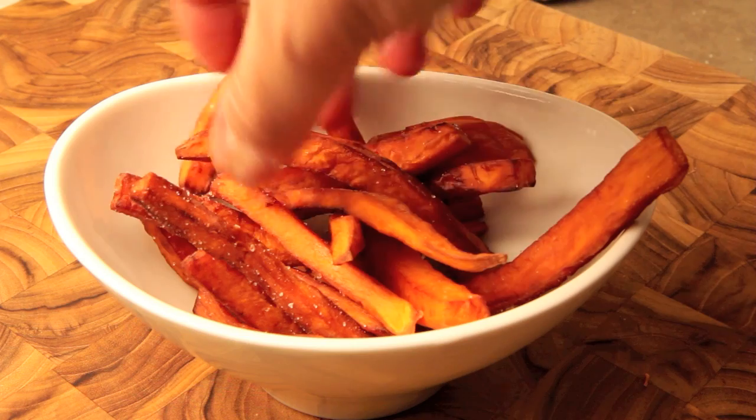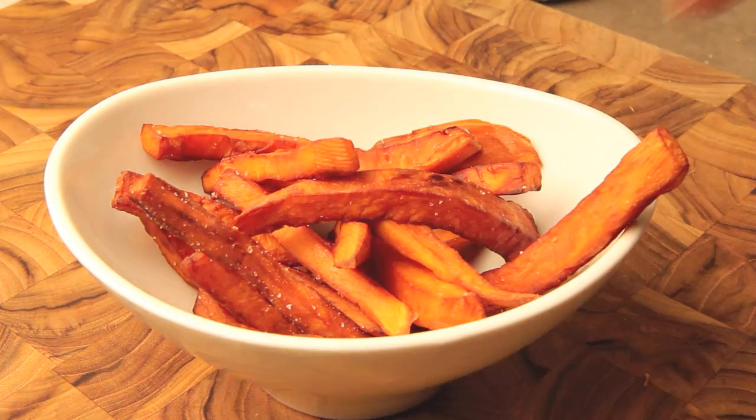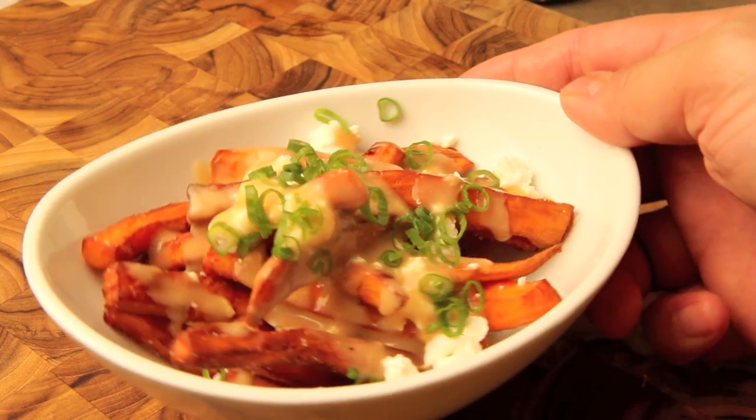To assemble your poutine, lay down a generous pile of fries and top with an even distribution of goat cheese. Follow that with miso gravy, then finish with chopped green onion. Grab a fork and enjoy!